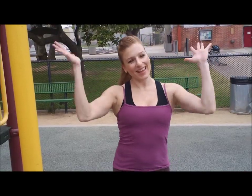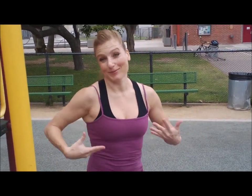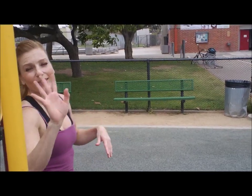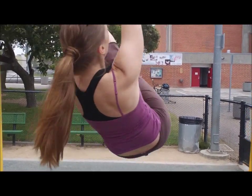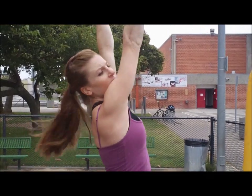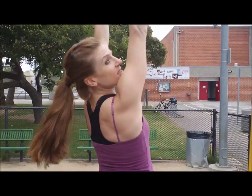For our leg lift, we are going to do windshield wipers, because it kind of looks like windshield wipers on a car but we're doing it with our body. So you're gonna hang and — just watch. Watch my legs: start to the side, up, other side, and down. Now you're gonna go back. Side, up. That's two.